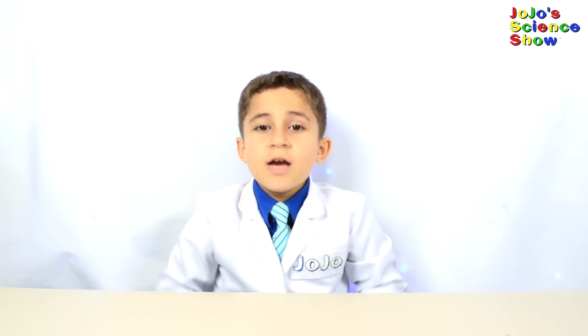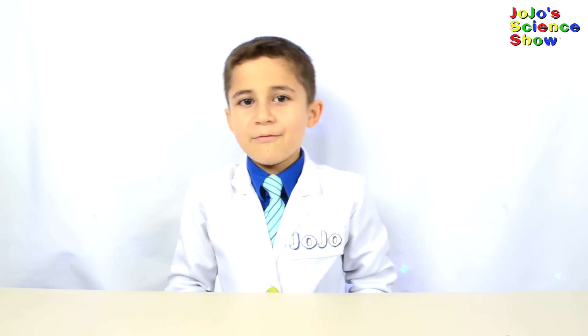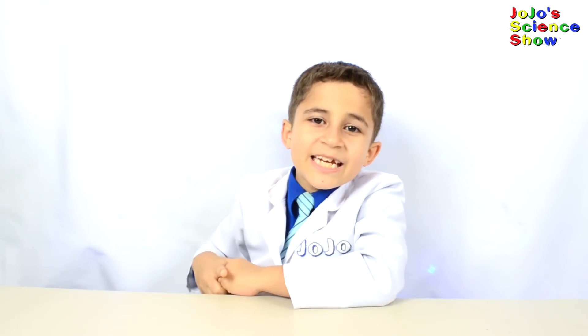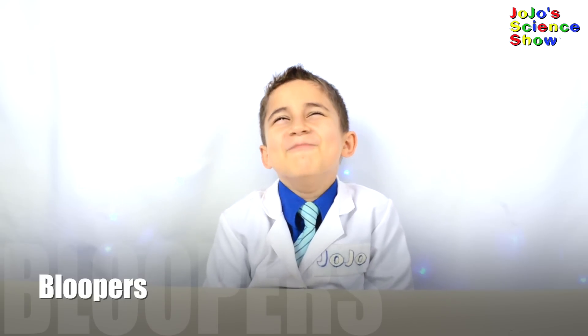If you like this video, hit the thumbs up button down below, and subscribe to my channel so you can become a kid scientist too. Hit that bell so you won't miss any of my fun videos. And remember kids, science is fun! Shout out to Christopher Reed from Kylene, Texas! So you can bend it like Beckham.